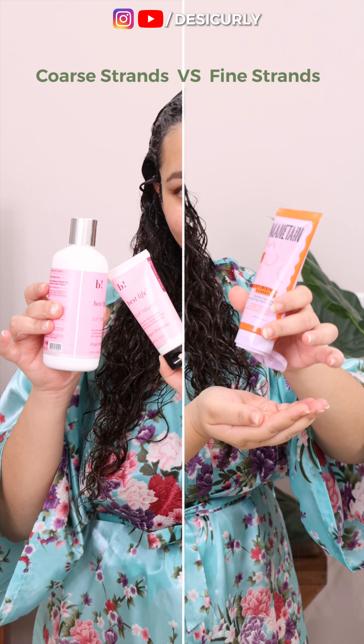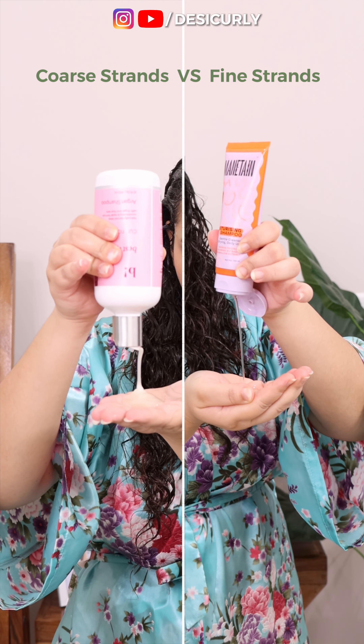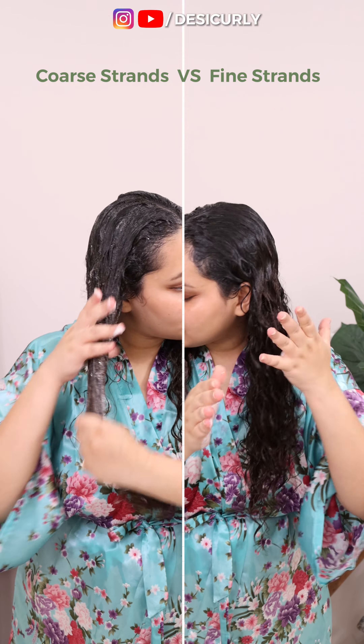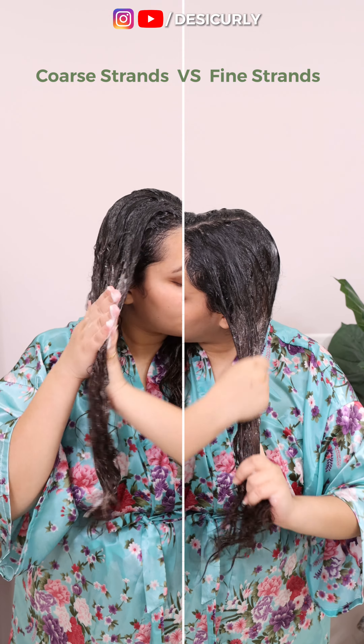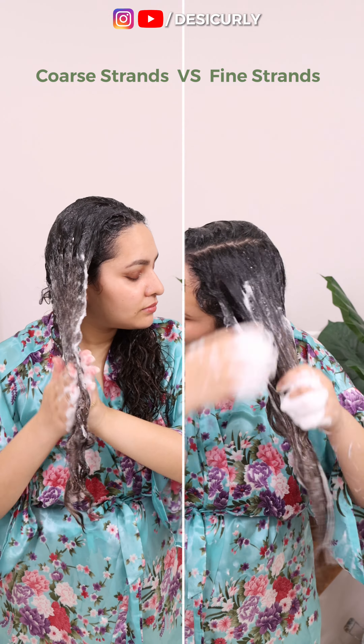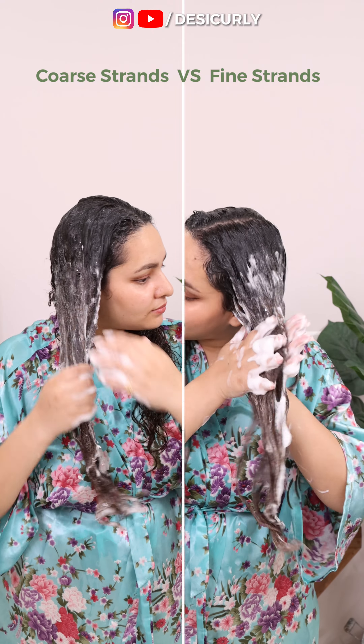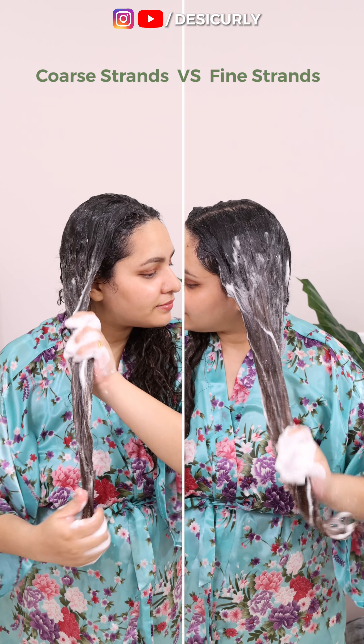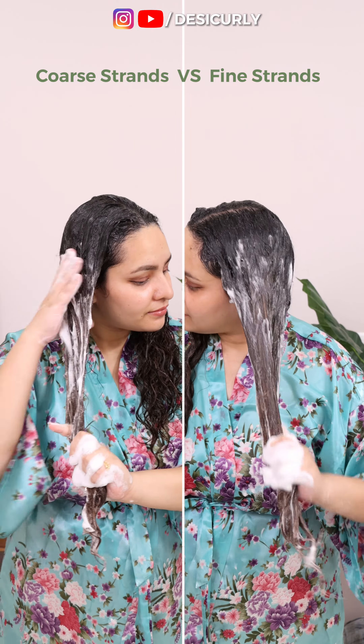While shampoo number one is working on scalp, apply shampoo number two on your hair length. On the coarse side, I have used Best Life Argan shampoo since it's a moisturizing shampoo — it will clean and condition at the same time. Fine hair on the other hand needs deeper cleansing, so I have used a moisturizing shampoo that is neither moisturizing nor stripping, it's somewhere in the middle. This second shampoo should be chosen according to the strand thickness we discussed at the beginning.